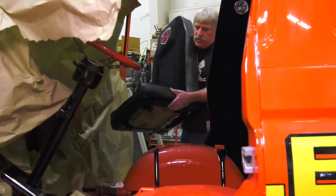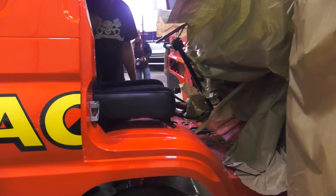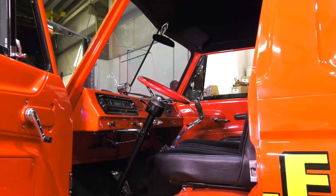Seats really went in without too much trouble at all. This is a little bit different than what we're used to working on, so we did have to clean up some holes, find and locate the holes in the floor. But overall it went really well. I'm glad that's done because now the seats are in it — we can sit in it, we can set the height to figure out where the shifter is going to be. So we can really start moving forward with the wrap-up.